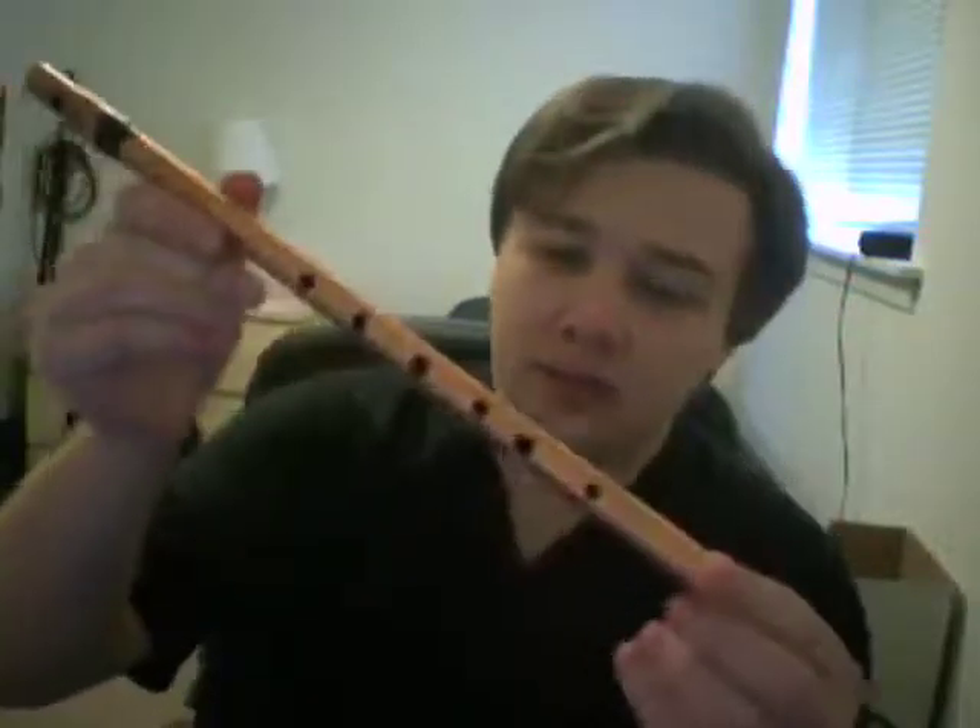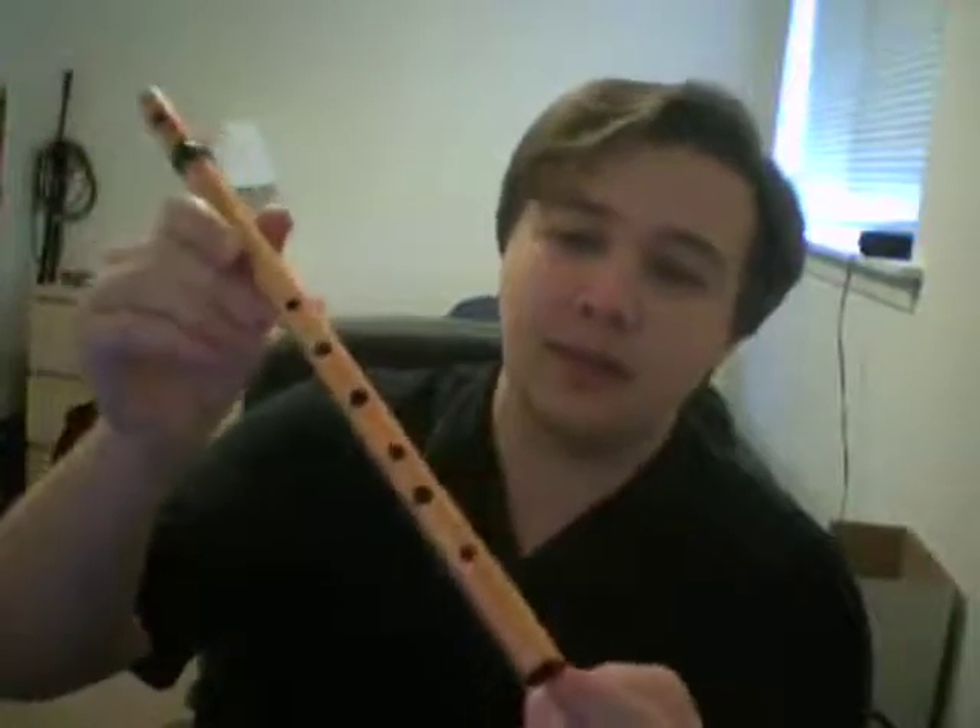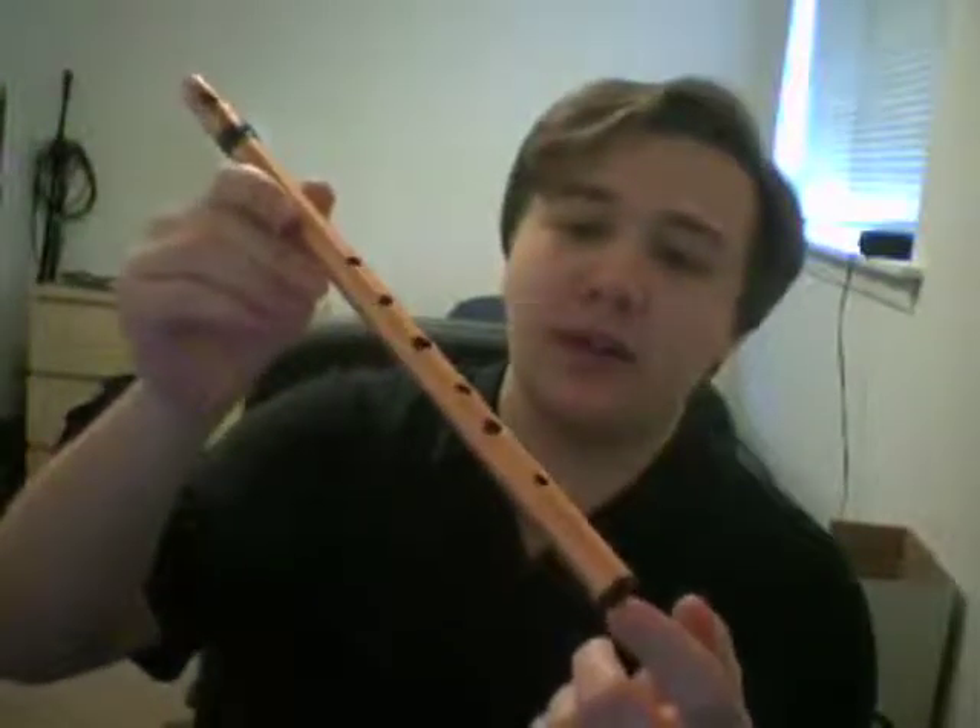Hi everyone, I'm Rob and today I'm going to be showing you how to make a copper tin whistle — I guess it would be called a copper whistle really. Let's start with what the final product looks like so you can decide if it is something that you might want to make. This is the final product and it's made from a half inch type M copper pipe. The entire thing has been made from the copper pipe and just a few extra pieces, so let's start with the materials list.